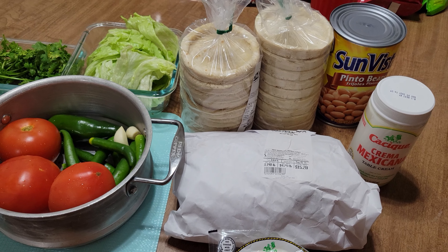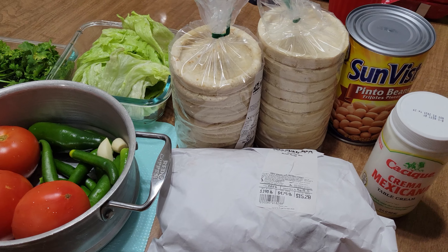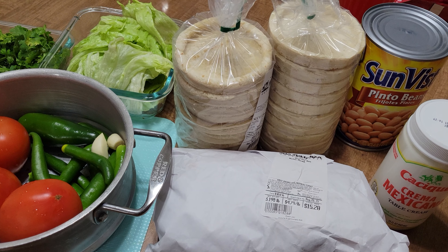Are we going to need a spoon since we're doing soup? No, it's sopes. Sopes. Okay. Sopes.